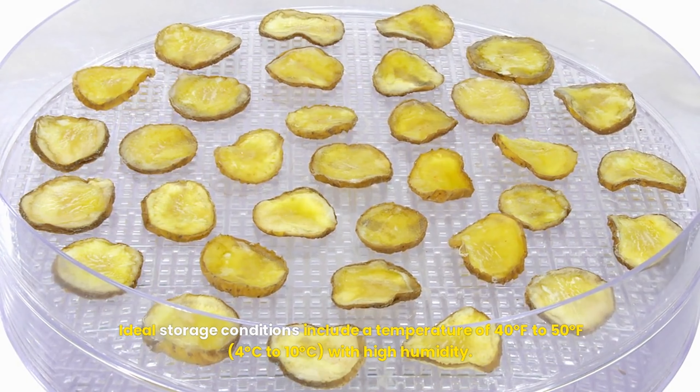Conclusion — enjoy your potato journey: thank you for joining us on this comprehensive guide to planting potatoes. We hope you're feeling inspired and ready to start your own potato growing adventure. Remember, gardening is all about patience and experimentation, so don't be discouraged by setbacks — just learn and grow from them. Whether you enjoy the harvest in a cozy family meal or share with friends, there's something incredibly satisfying about enjoying the fruits of your labor. Happy gardening, and may your potato plants flourish! Have a great day!